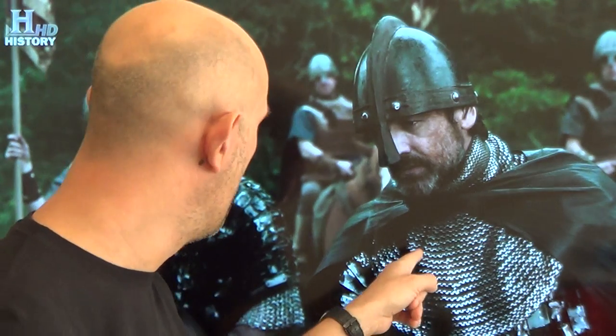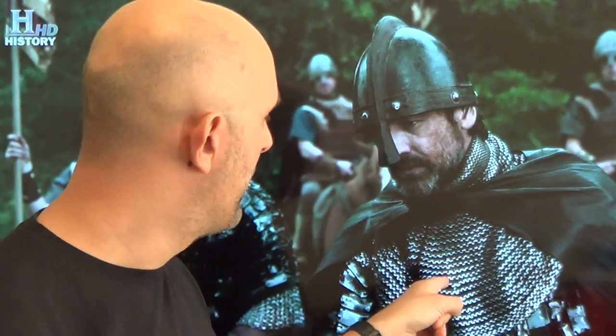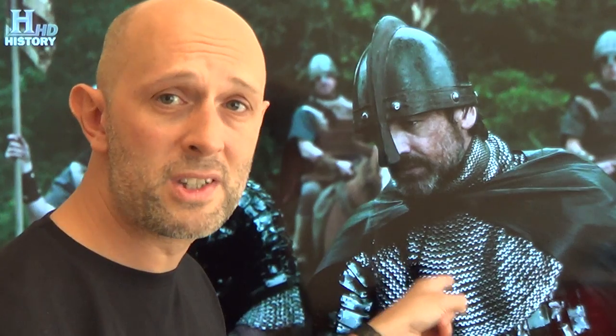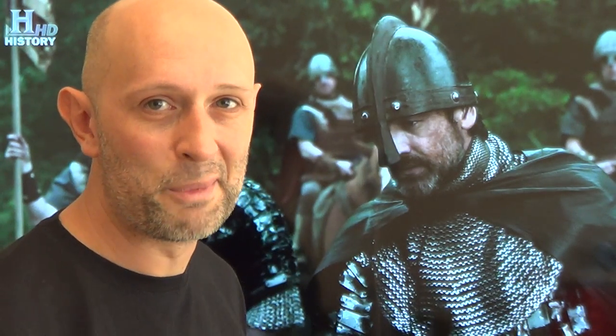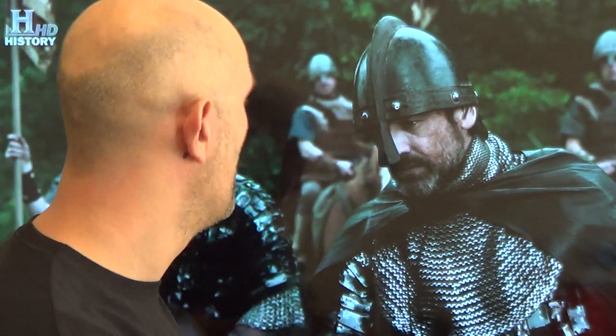If you're going to have a close-up on someone, use the real mail there. Don't stick it on some guy in the background — stick it on the guy right in front of the camera. Because lots of people, even people who don't know much about armour, realise that is not armour. That's someone's woolly sweater painted silver and it looks stupid. The helmet's quite good — I'm not going to criticise the helmet. But the mail is not okay.